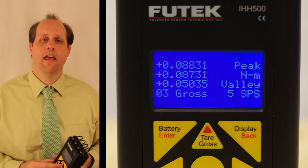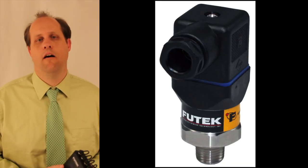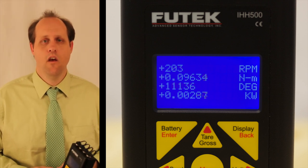Several features make the IHH500 unique. It has an LCD display showing information such as current engineering units. It can accept a large array of inputs, including millivolt per volt sensors and amplified sensors with voltage and current outputs. It has the ability to read encoder information for capturing angle and speed from many rotary torque sensors. The IHH500 also has a very rugged feel, is battery operated, and can store up to 14 different channel profiles or system calibrations, making it a very versatile on-the-go instrument.